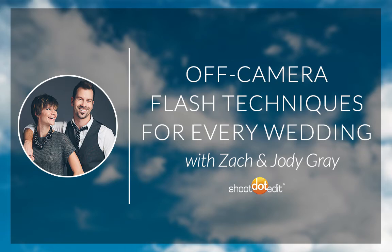Hello again, and welcome to the Ultimate Wedding Photography Summit. Our next focus for the day is going to be on the subject of lighting. Specifically, we're going to be talking about three simple steps to using off-camera flash with Zach and Jody Gray. My name is Jared Bauman. I'm the president here at Shoot.Edit, and I'm also joined by Caitlin Cooper, our marketing coordinator.